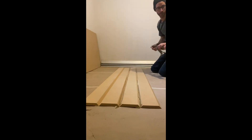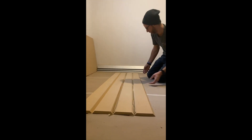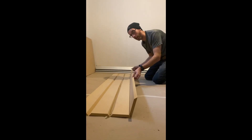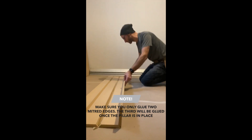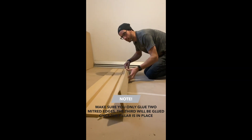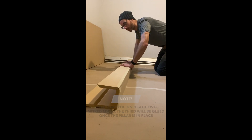Be generous with the glue. You can't close it in until it's up there because you still have to get it around the post. Then close it up and make sure you squeeze the joints very tight.